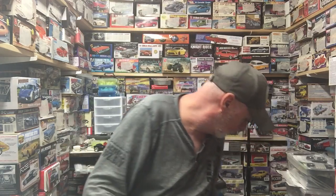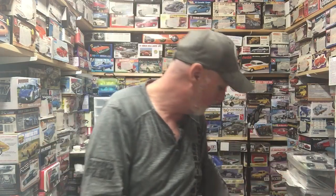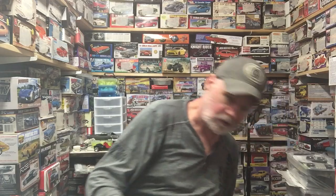The NASCAR group build — I got my Smoke Tony Stewart body done, painted, clear coated, ready to go. So that one's kind of cool.